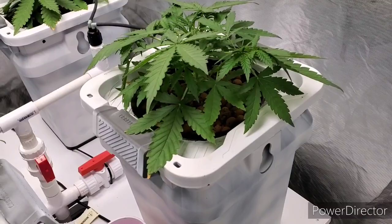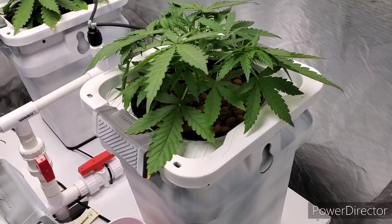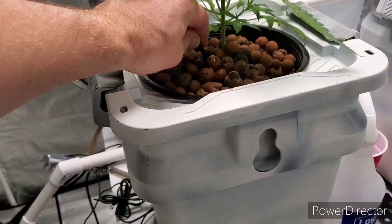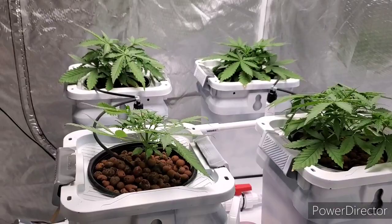I went ahead and topped these one time — a real small topping, just the other day. I just topped these, and they're getting nice and bushy. They're staying really short.